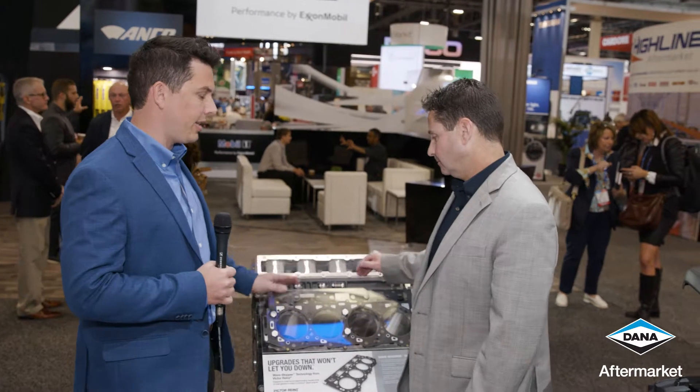So we're here in the Dana booth today. We're talking Victorine's gaskets. I have Ron Rotuno with me. Ron, tell us about this engine and the technologies.